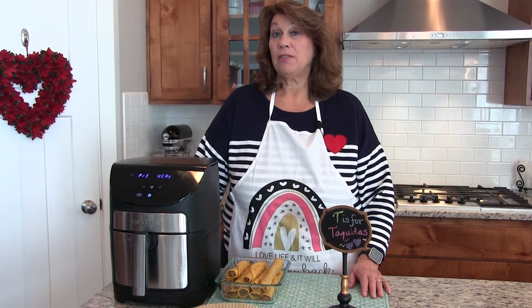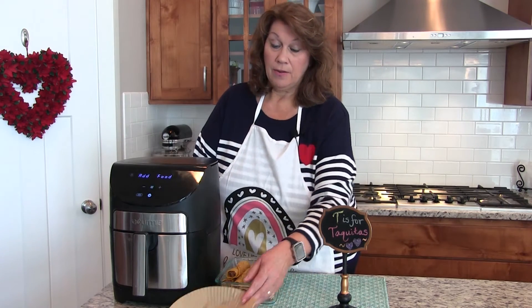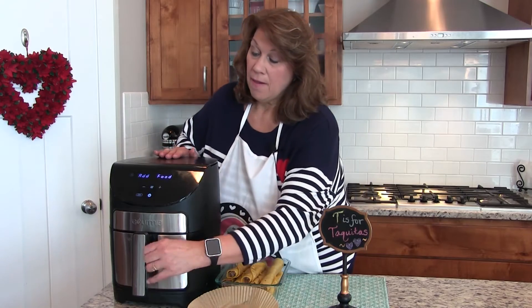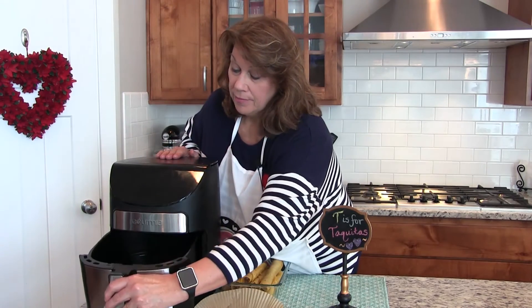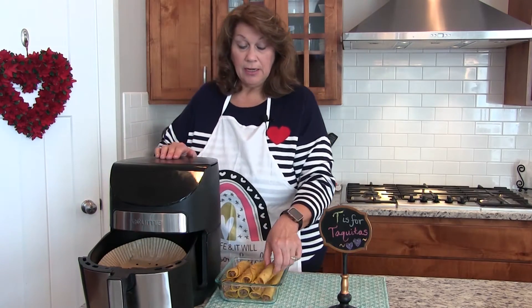I'm preheating the air fryer to 375 degrees and I set the timer for eight minutes. I'm going to cook four of the taquitos at once.